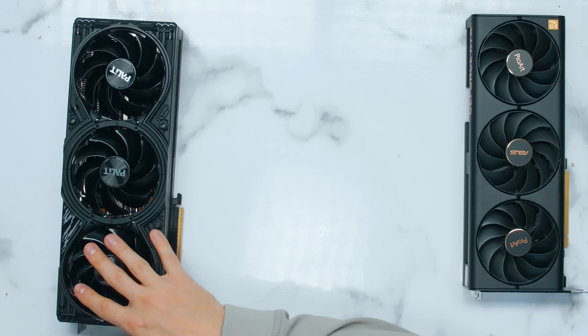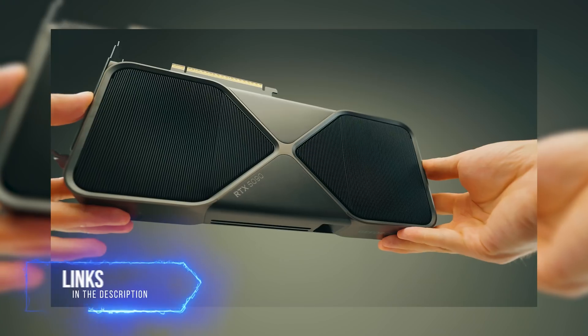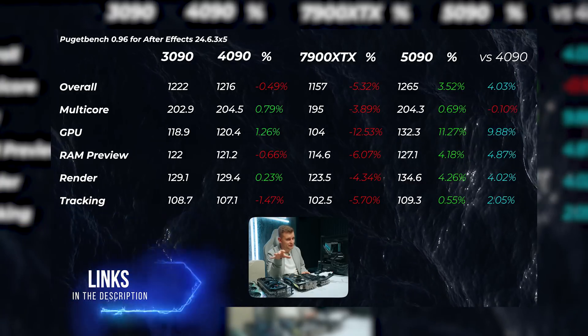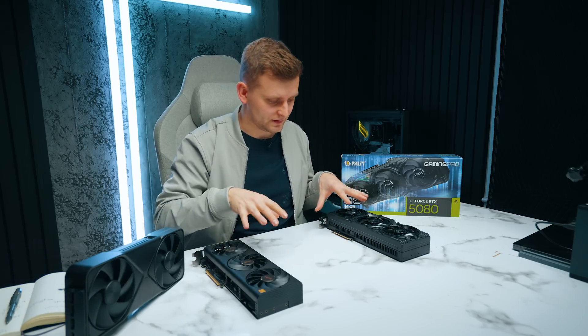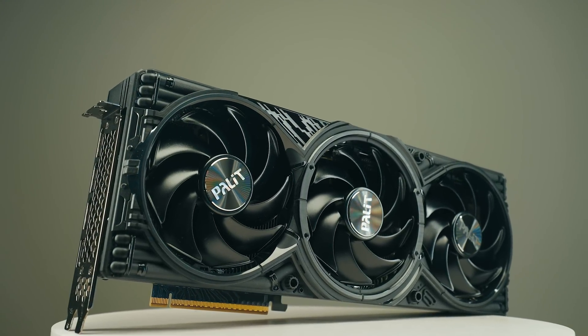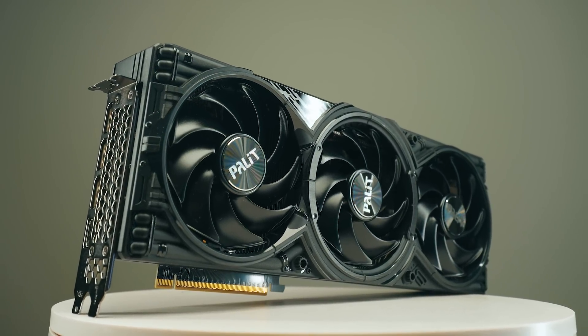The 5080 shares a lot of features with the 5090, and I highly recommend you check out my 5090 review for more detail on certain features. By the time you're watching this, the 5080 should be launched and available to buy. It should cost around $1,000, but let me know in the comments how much it actually costs for you — you can correct me in the comment section below.